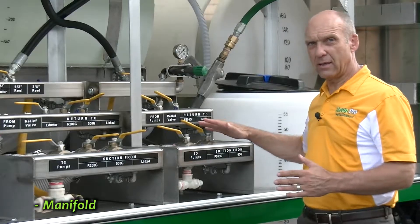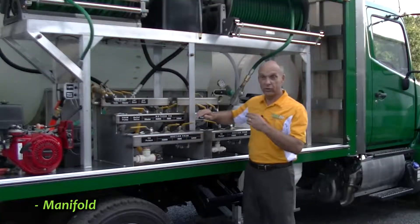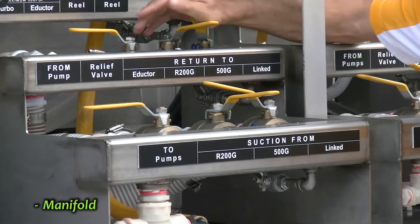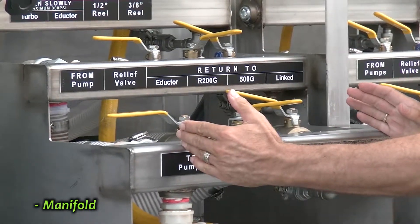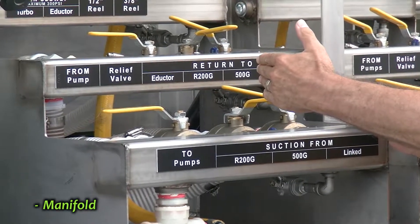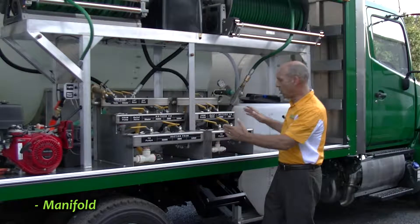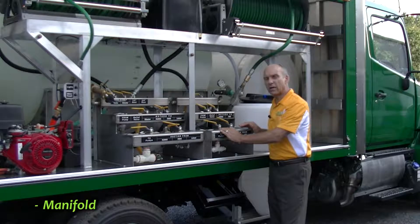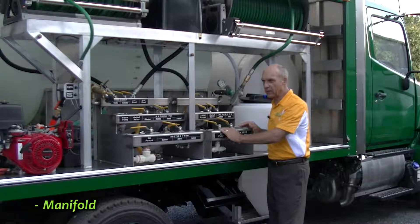Right now they're all linked together, but if I had two technicians who wanted to do two different applications simultaneously with the two different pumps, we would actually shut this linked lever on the suction and the link lever on the return manifold. Now we have two distinct and separate manifolds. This larger manifold is attached to the 60-gallon-per-minute Gamma 242 that's PTO-driven, while the smaller manifold is linked to the Delta 75 pump — 20 gallons a minute, 560 PSI — run by the 13-horsepower Honda engine, electric start.